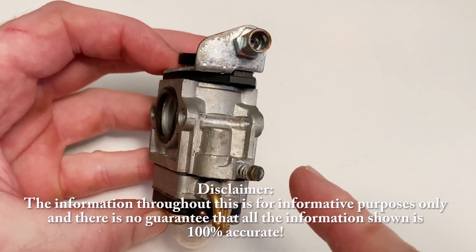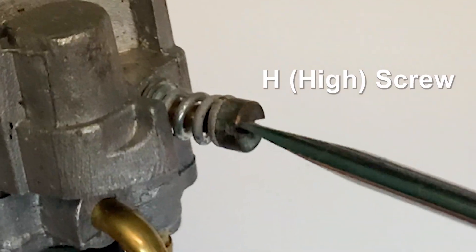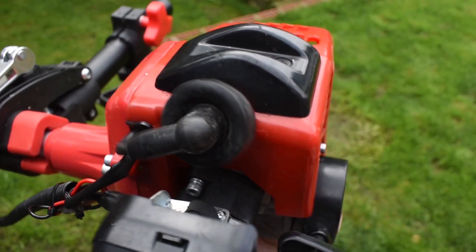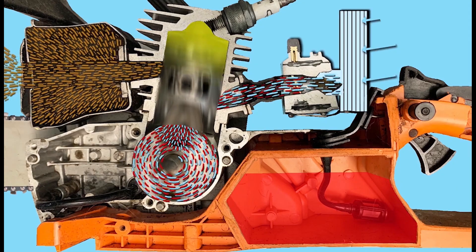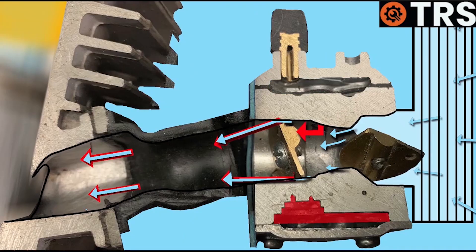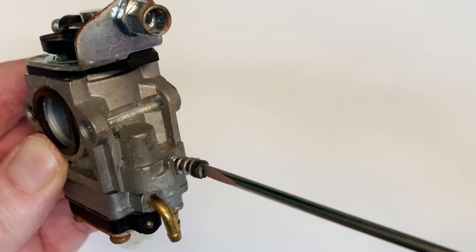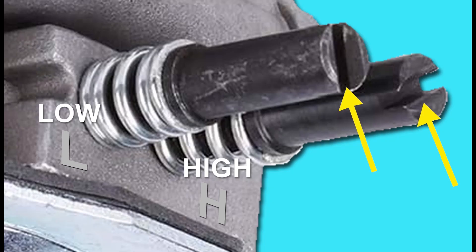Here's the carburetor. We have the main large adjuster screw here to richen or lean out the fuel at high RPM when the throttle is fully open. But we also need to be able to adjust the fuel-air ratio to richen or lean out the fuel reaching the engine at low RPM. Looking at this carburetor we don't have two screws here like some carburetors — we seem to be missing the low screw.